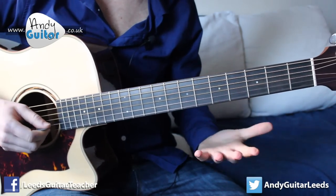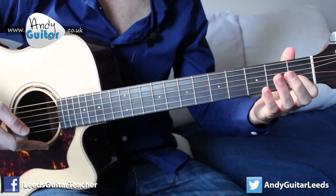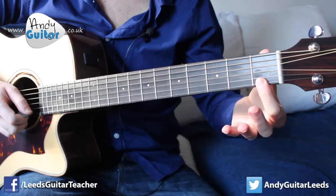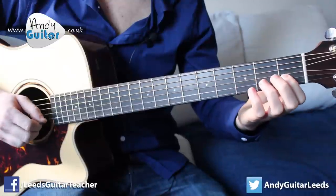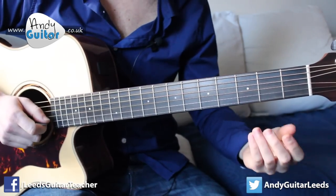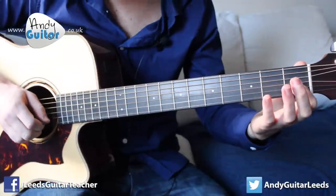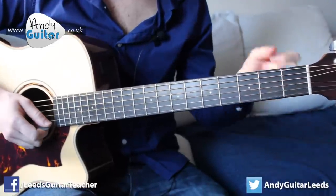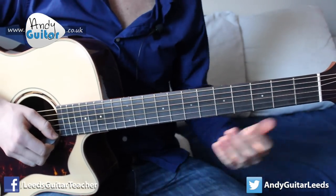Technique-wise, what we want to be getting is just one string ringing out at a time. If this happens, we have two strings ringing out at a time and therefore we're not really playing a melody — we end up playing a bit of a chord. So what we need to do is put your first finger down a little bit flatter so that we actually mute that string underneath it. That's just our last little point — trying to get one string ringing out at a time and muting either with this hand, or if we're going from one string to the next you can even mute with your thumb at this side.